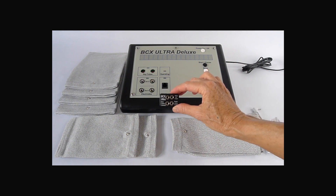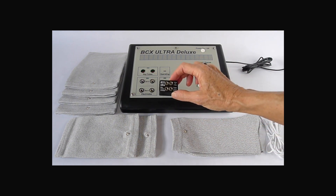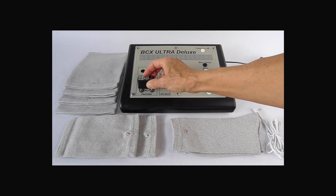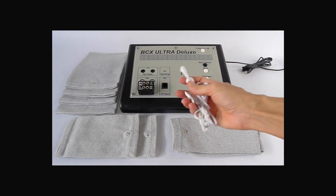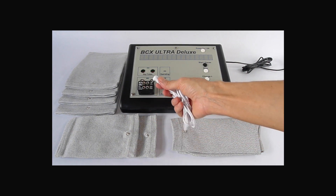Plug the microcurrent garment adapter into the front panel of the BCX where it reads electrodes, set A or set B. You will feel some resistance. Plug the microcurrent garment cord into one of the four ports in the adapter.